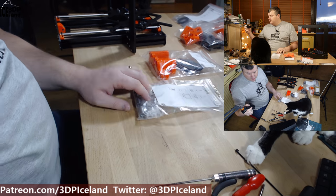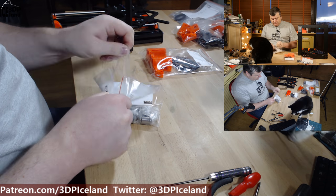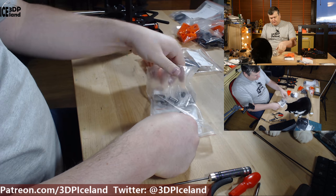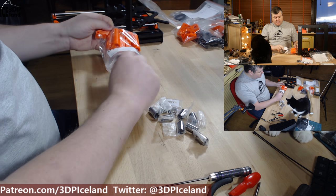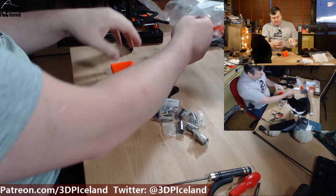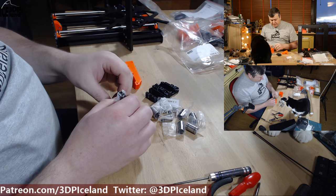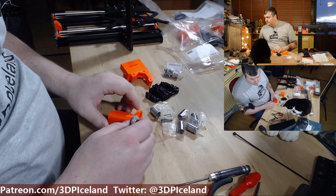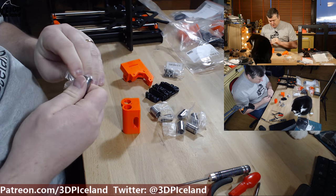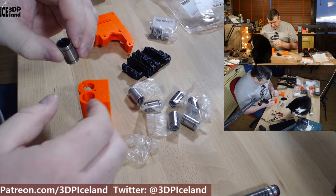I'll do time-lapses and talk in between like I did in step 2. So the first step is to prepare the bearings and put them in the plastic parts. Note that you should align the bearings in a specific way so the balls inside the bearings are rotated 45 degrees from bearing to bearing. Make sure you insert them correctly — you have to put them in from this side.